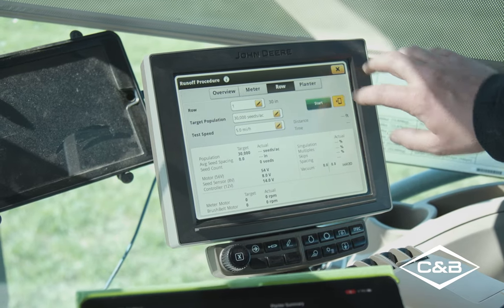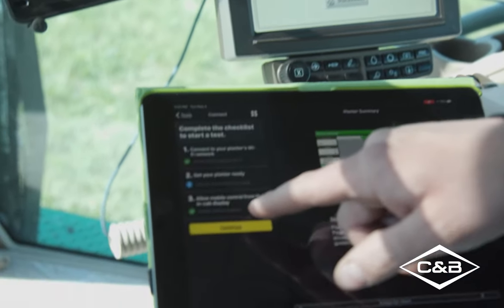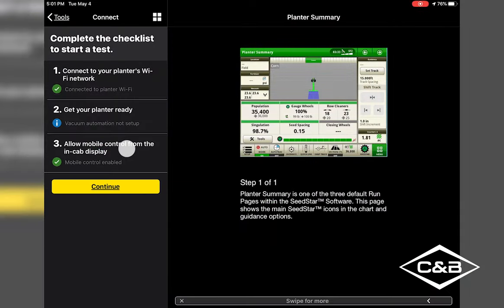You can do the row unit runoff from in the cab, or hit the button to the side to send control over to the iPad. Once sent, you have control on the iPad so you can do it from outside the cab. When you want to disconnect, you can just disconnect. Now let's go to the back of the planner and finish doing the mobile row unit runoff.